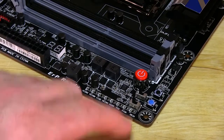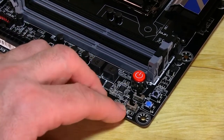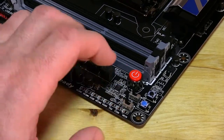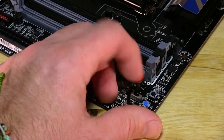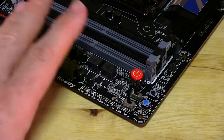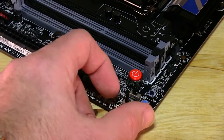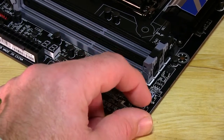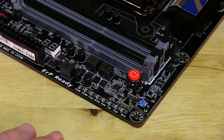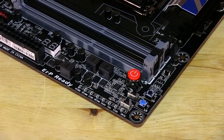You also have a couple of switches right here for your dual BIOS. One switch changes it from single to dual, and the other tells you which BIOS you're running off of - either the main BIOS or the backup BIOS. You can switch back and forth. If you're doing a lot of overclocking or making heavy changes, we'd recommend using the dual BIOS setting so you can flip-flop back and forth. Your backup BIOS is a stock configuration that will let you get right back into the system if you have any issues.